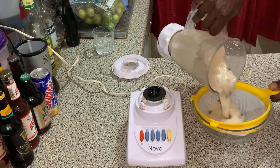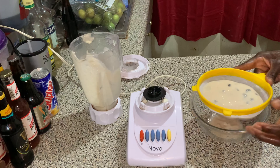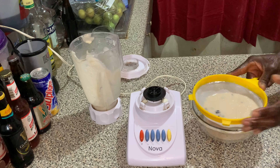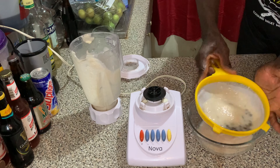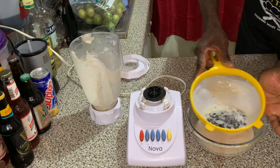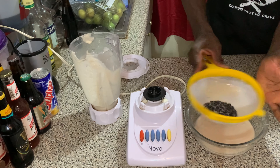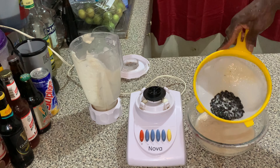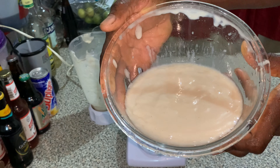Afterwards, you're just going to strain to extract the juice. Remember, the custard apple is very thick, so you want to add enough water depending on how concentrated you want your custard apple punch — but don't make it too diluted. Then toss the seeds away. Look at it — very thick and rich.